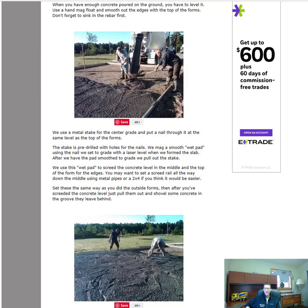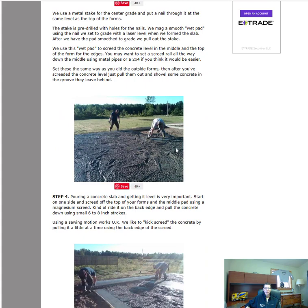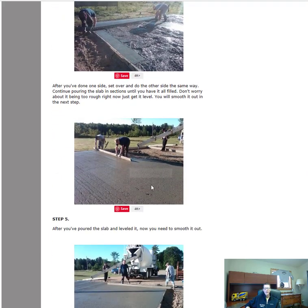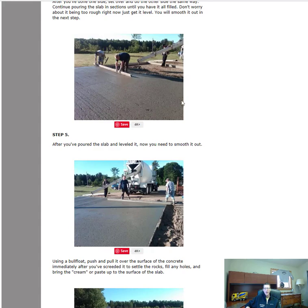Once we get enough concrete out, we mag what we call a wet pad right around that metal stake, even with that nail, and that gives us the exact same level in the middle as the top of the form board. We need that pad in the middle so we can strike from the top of the board to the wet pad — that's what we call a wet pad — to give us something to straight-edge by. Then we take a 14-foot straight edge, one guy on each side, and level the concrete using those two pads. We do one side then move over and do the other side until the whole slab is down and level.